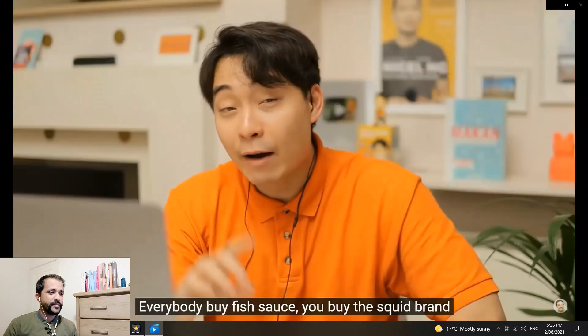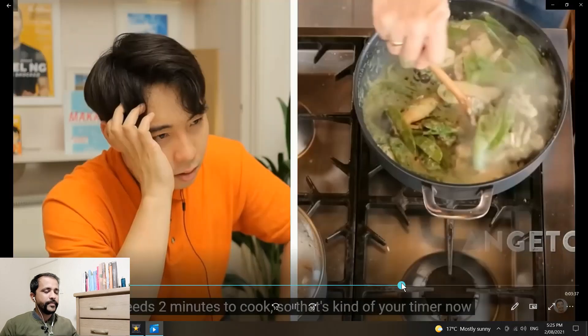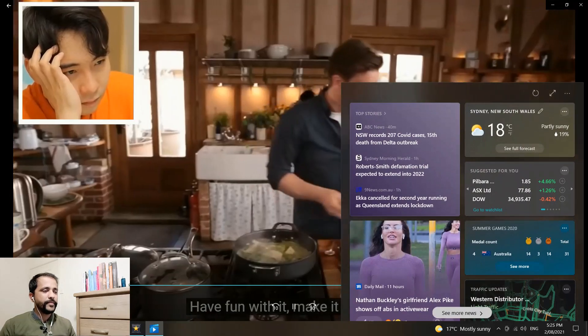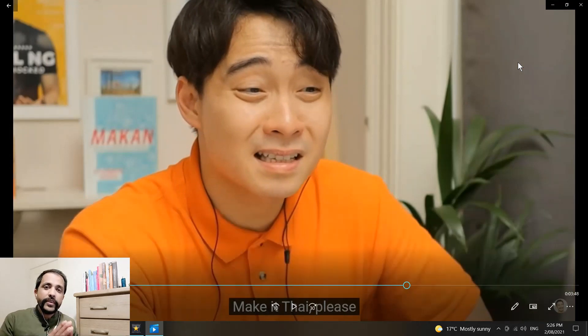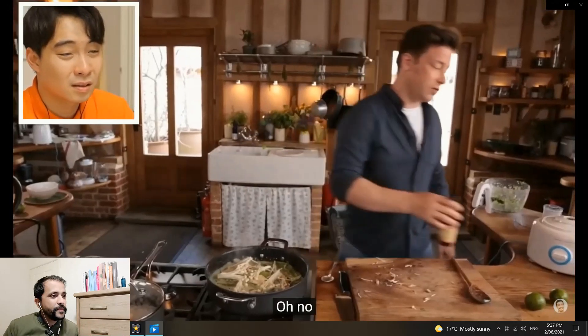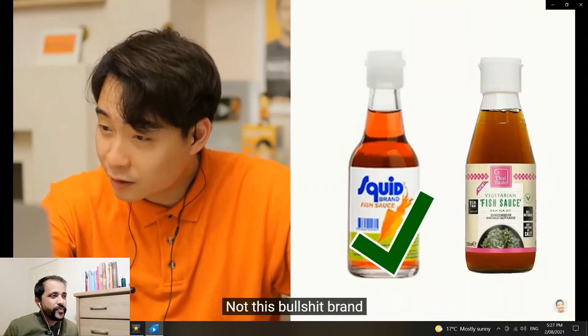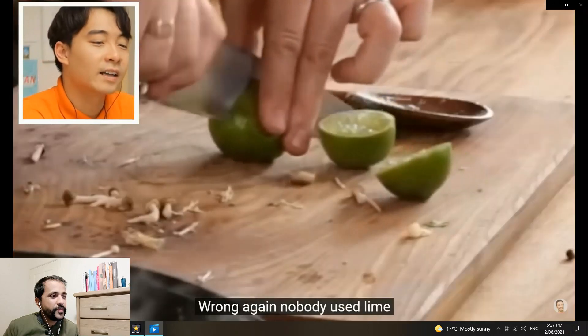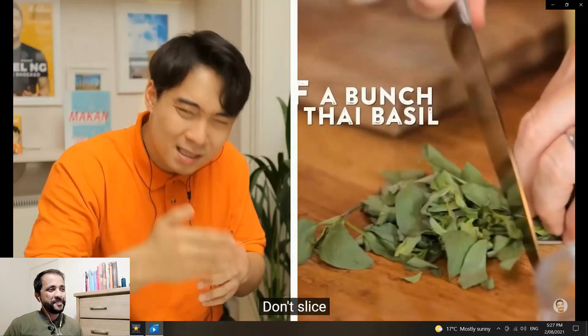Going in with the fish sauce — wrong brand! Everybody buy fish sauce, you buy the squid brand — not this one. And a half lime — wrong again! Nobody uses lime like that. Thai basil — just pluck, just pluck — don't slice! How many things can he get wrong in one video? Haiya! I can't even put my leg back up on the chair ever again.